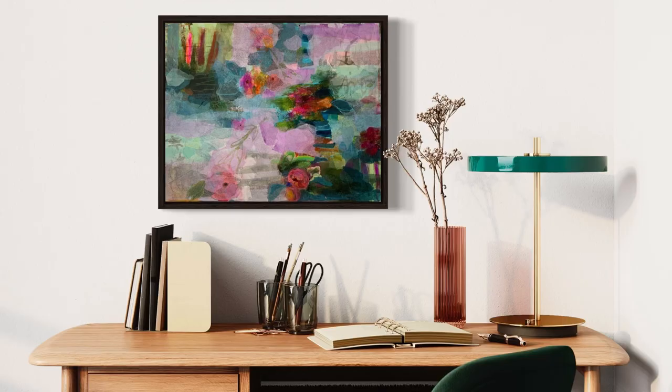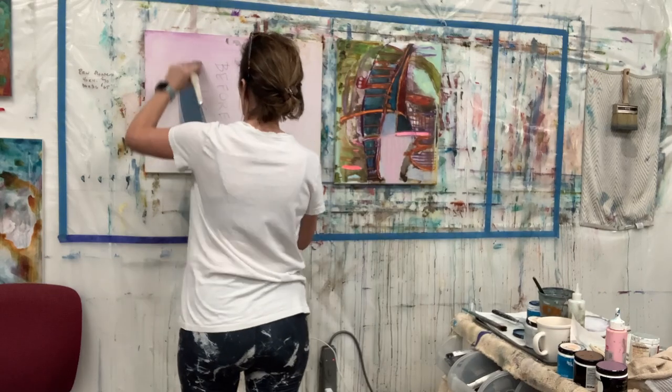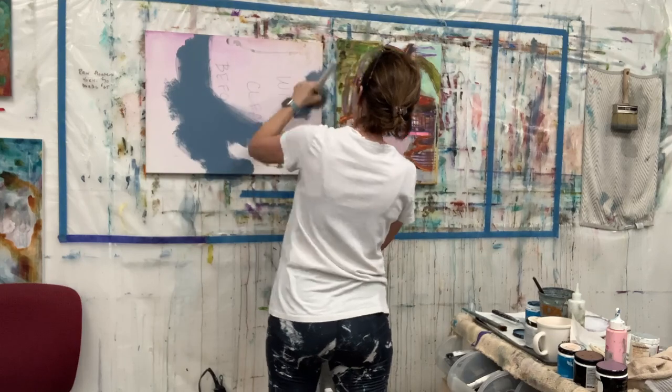Hi, I'm Maribeth Quinn and today I'm going to paint this painting right here. It's called Artifacts of the Heart, while I talk to you about something that took me years to learn: how to sacrifice what you've already worked on for the good of the painting.